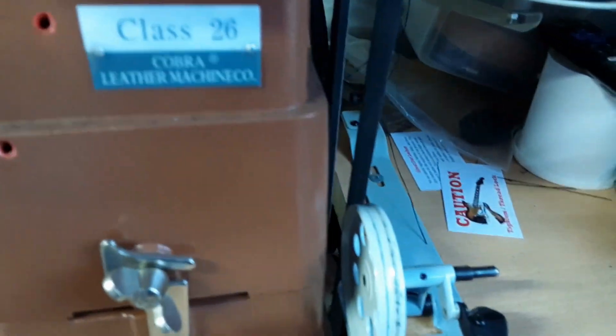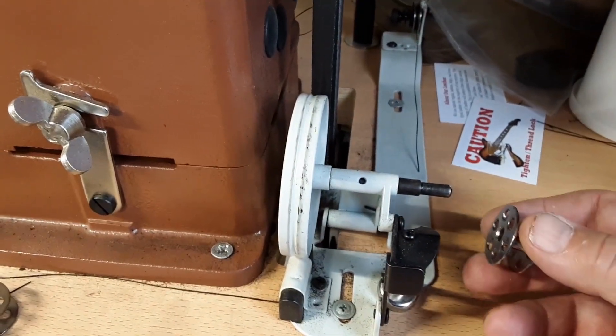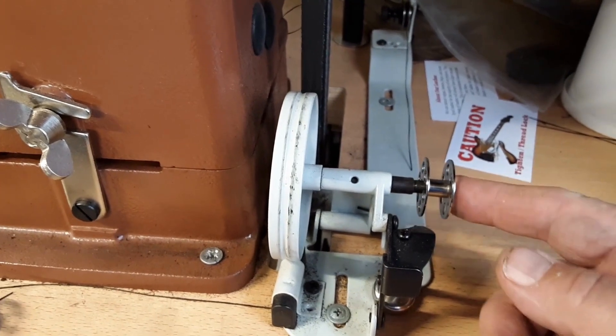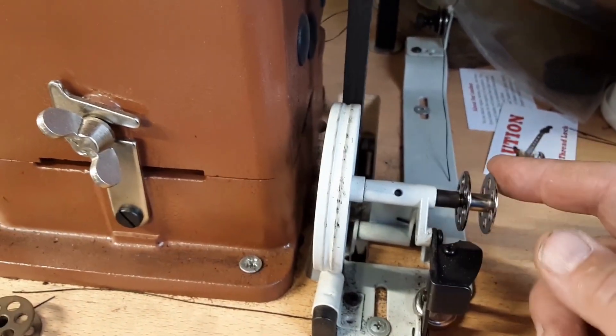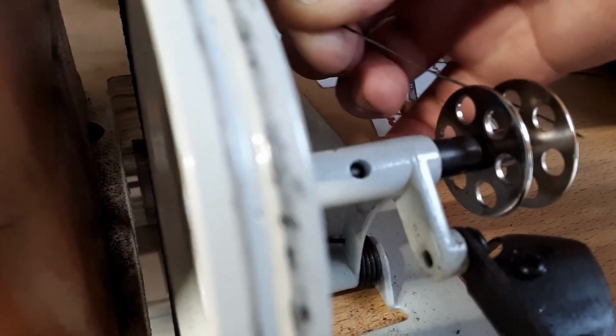I want to give a little tip on how to do your bobbin winding without having to worry about where the thread comes out. Put the empty bobbin on the bobbin winder, pull the thread through — see it going through the little hole right there.